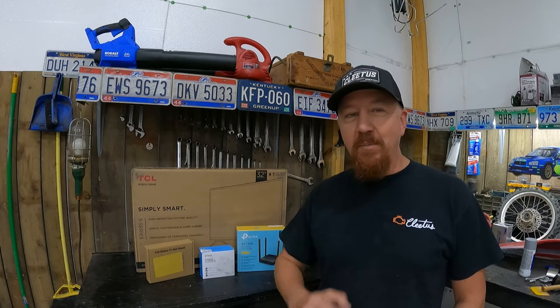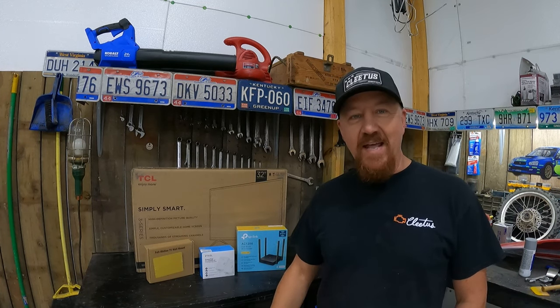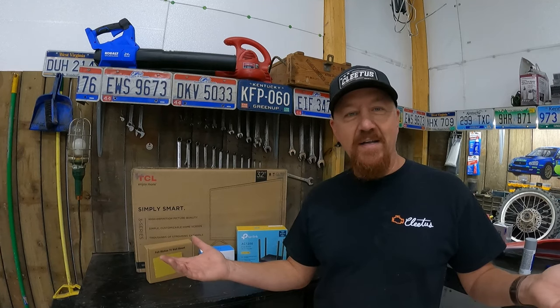If you have a metal building, you probably have the same problem we do — you can't get your home Wi-Fi through the walls. Hey there, hubby homesteaders, welcome back to Peak's Peaks. Today we are in the shop because I've got a cool upgrade to share with you.